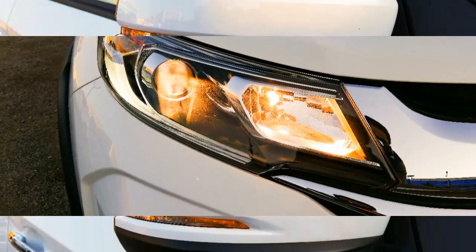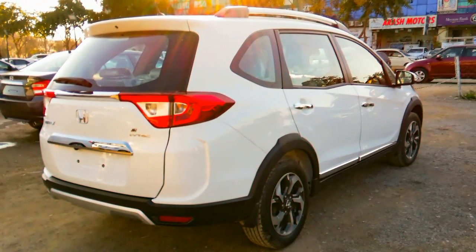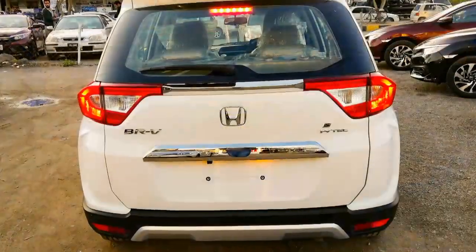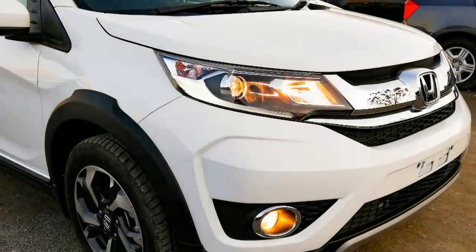Asalaamu alaikum everyone, welcome back to another review. Today I'm going to review the Honda BR-V 2019 iVTEC S variant. Kindly subscribe to my YouTube channel and press the bell icon for latest car reviews. So now without wasting any further time, let's start the review.